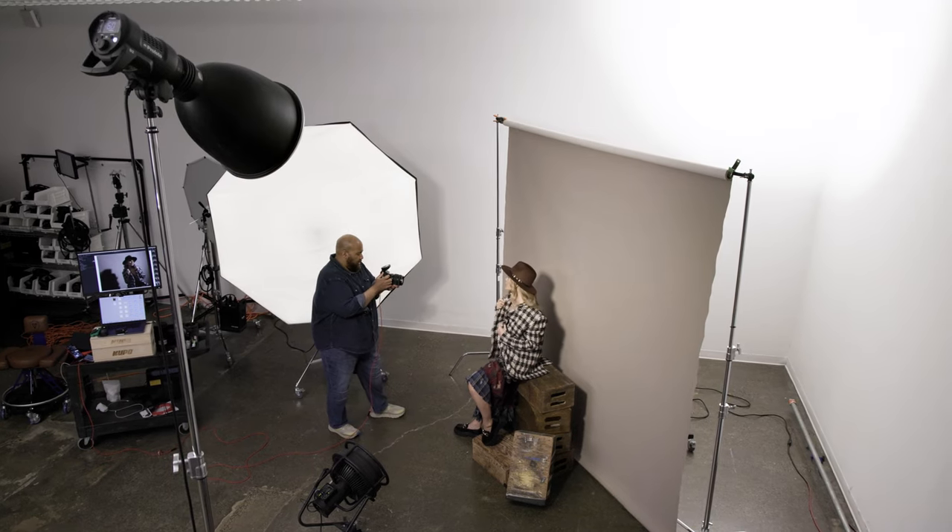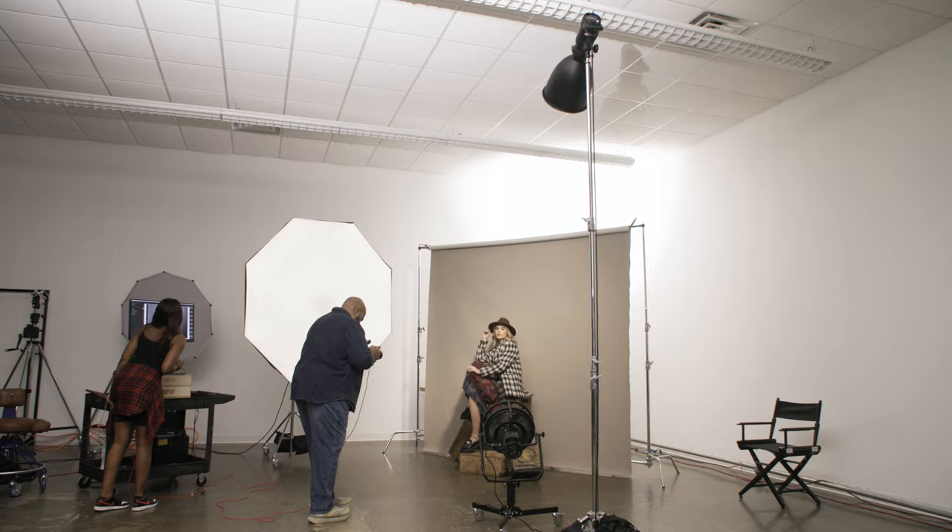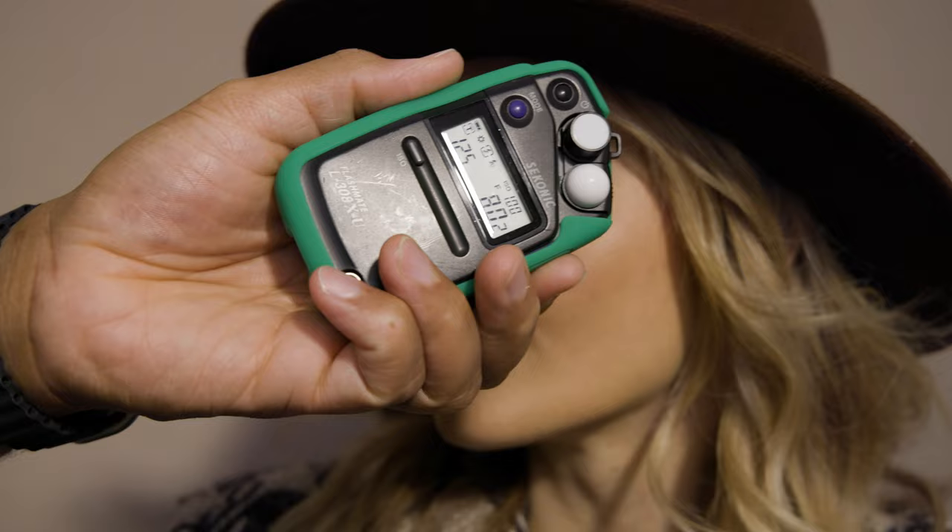In today's quick tip, see how we easily get four looks from a simple two-light setup with barely moving a light. I will show you how easy this is and what the lights metered at to get us here.